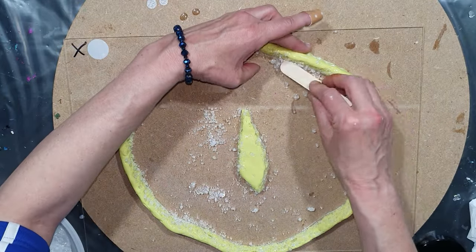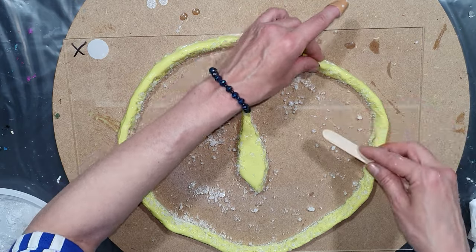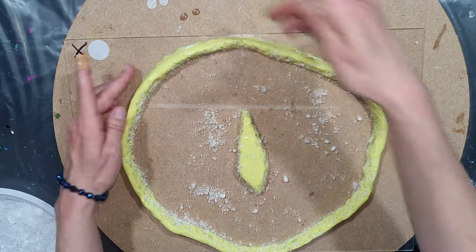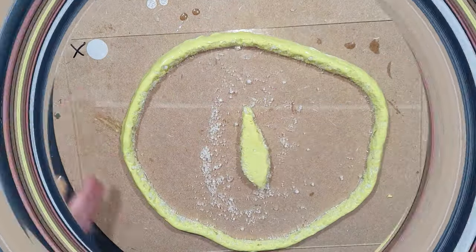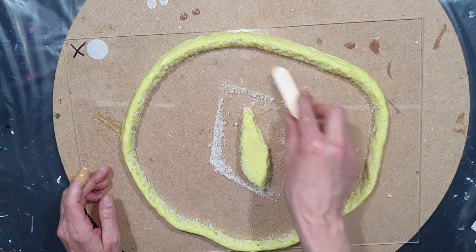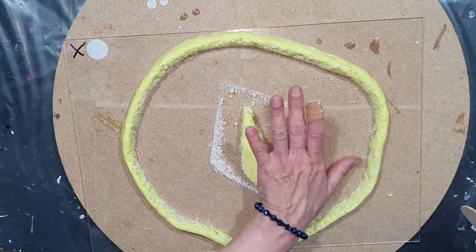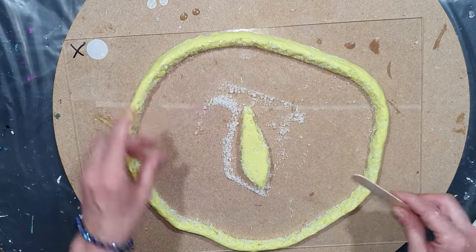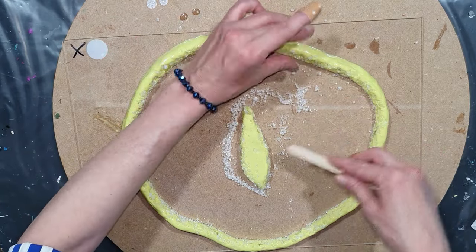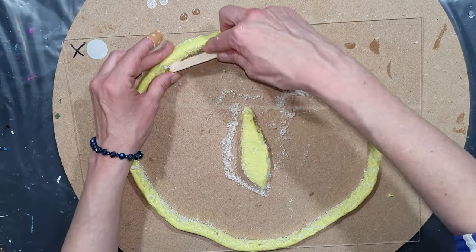I thought, why not make a tray? I already made some coasters, and now I'm going to make a tray. This tray is about 20 by 30 centimeters, maybe a little bit larger. Before pouring the resin into it, I'm going to clean the plexiglass with a little bit of alcohol. I also need to remove the alum crystals — that's very easy because alum crystals dissolve in hot water, so I clean it with hot water and then it's ready to use.